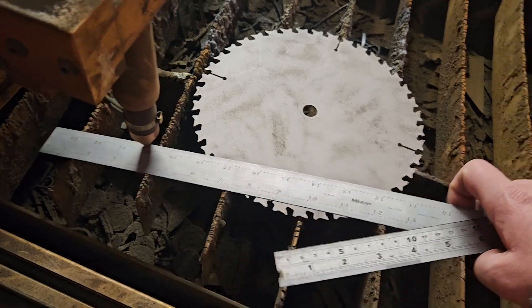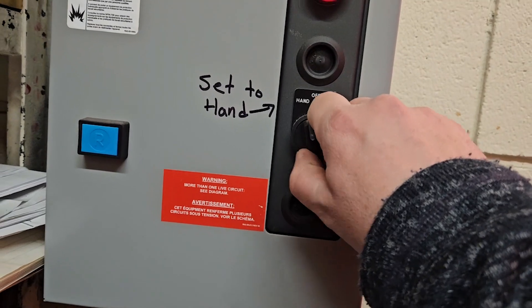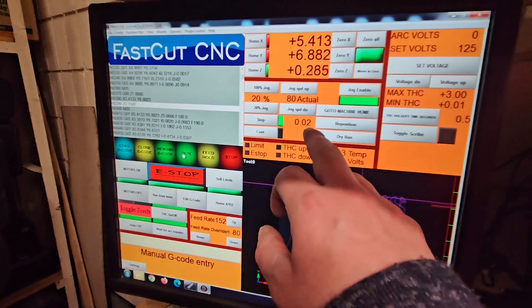Let's actually do the cut now. I'll clear the table so that I don't accidentally turn these into four rulers instead of two. Ventilation — let's trap all that smoke inside, shall we? Okay, I've started running this with dry run turned off.